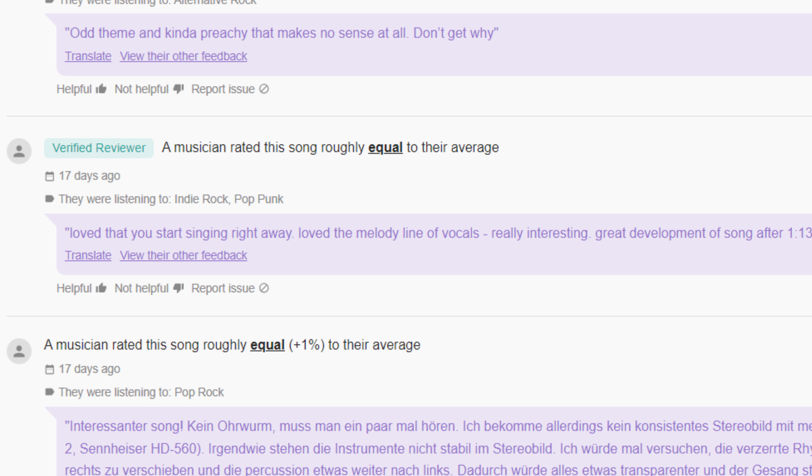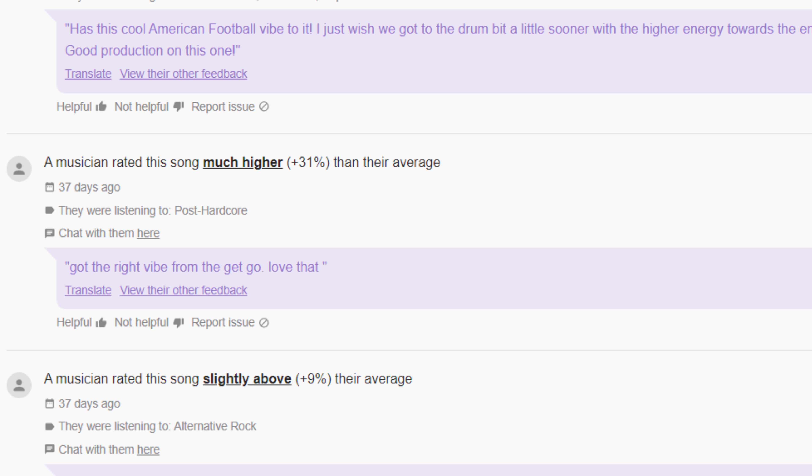I'm Mark. I'm Justin. And we're My Loving Tiger. We started this band 17 years ago, and now we're back to revisit, re-record, and re-release every song we've ever written. So come and join us.